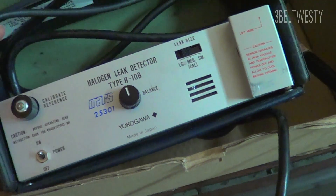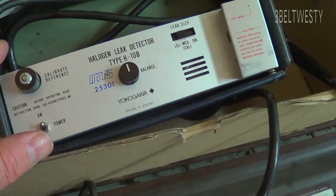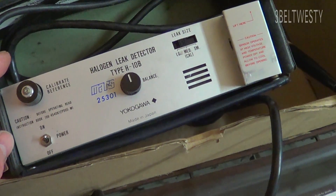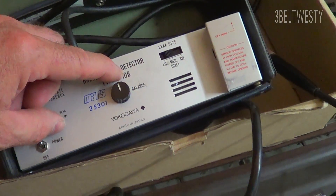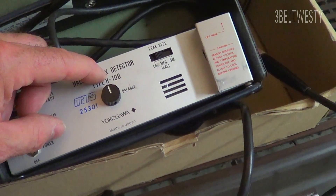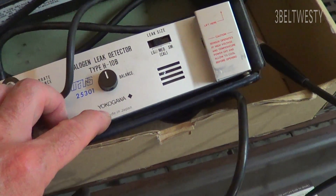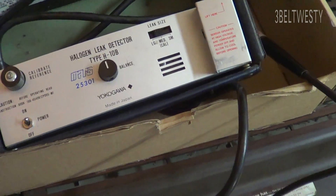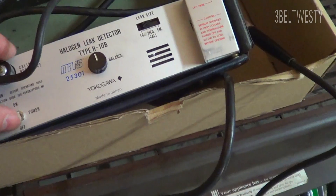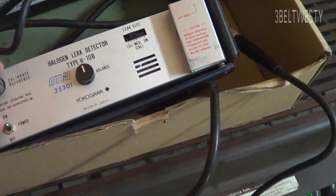This H10 unit first came out at General Electric — I want to say in 1965 or '66 — as the H10. Then there's the 10B, and I think there are about five or six different models. I think they sold the design off. It's sold by Yokogawa, Mars, and two or three other brands that have the same guts. And then there are some battery-operated ones.